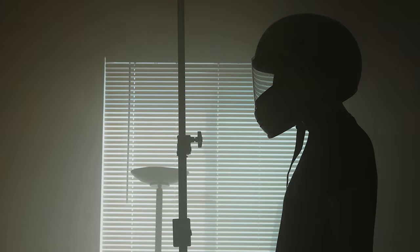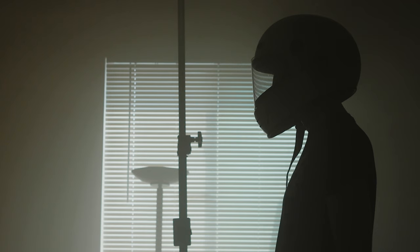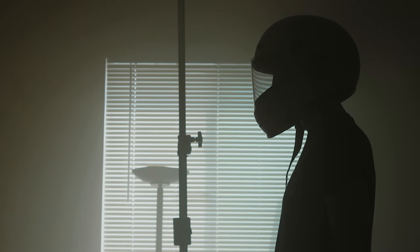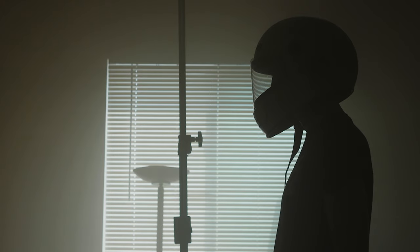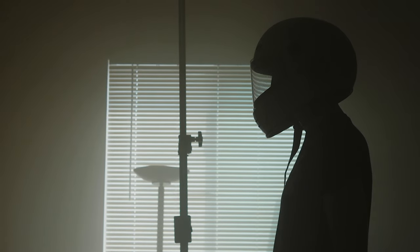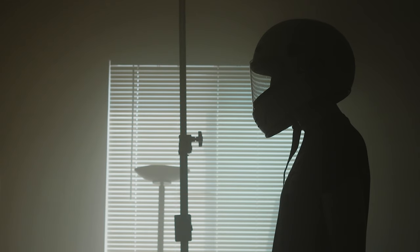My mannequin is taller than me, so I'm going to need to use this ladder to even be able to look into my Mamiya, because I have the waist-level viewfinder. This first shot I'm thinking is just going to be straight on with no additional light besides the Godox AD200 Pro.